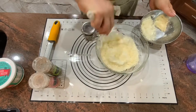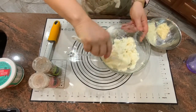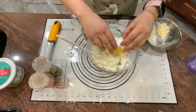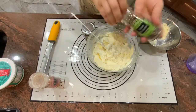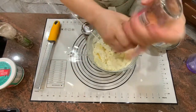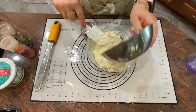Mix it together. Add one egg and mix it well. Then add pepper and salt to taste. Not too much salt since you're using Parmesan cheese.